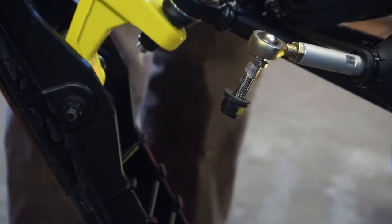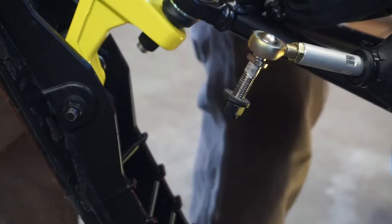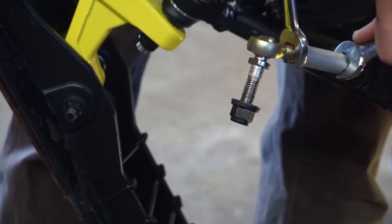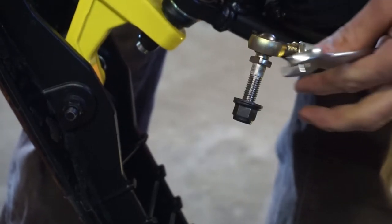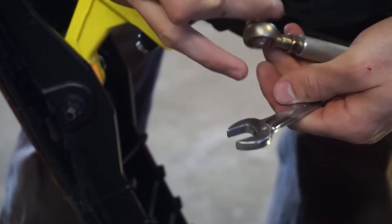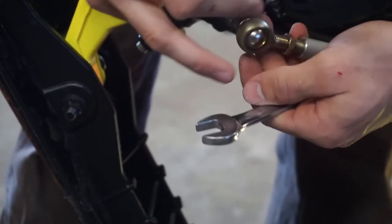The next thing we're gonna need is two nine-sixteenths wrenches — one to hold here and one to loosen this nut. Once that's loose, you'll be able to just unscrew this no problem, and then your boot will slide right off.